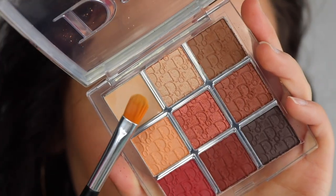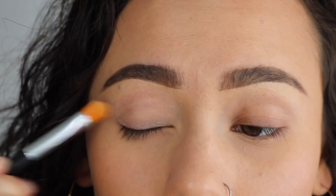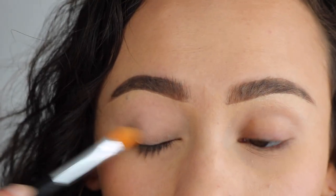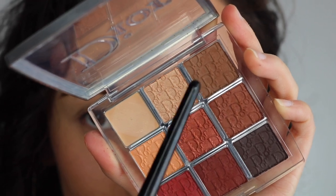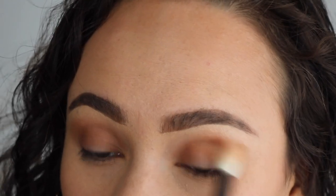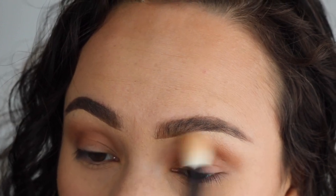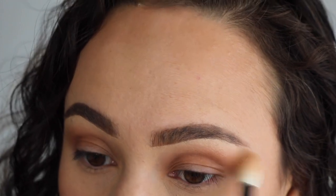So really quickly, I am going to get into the tutorial using this palette. I started off with the eye primer, using an Anastasia 18 brush to apply that on, though I think you'd be totally fine using a finger. And then I started off with the shade Ombre, which is the sculpting powder. To apply it, I used a Wayne Goss 16 brush and blended that all over the crease as my starting transition color. You can see how dang pigmented it is, but how smoothly it blends.